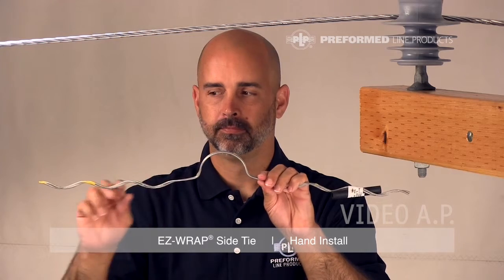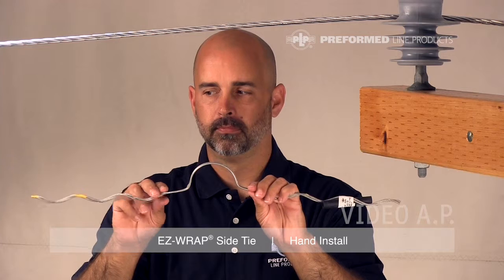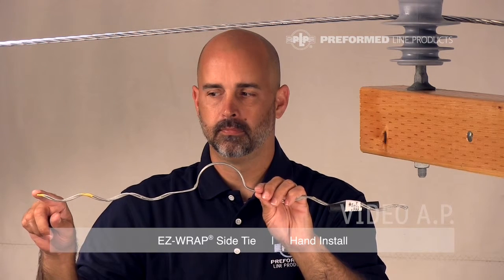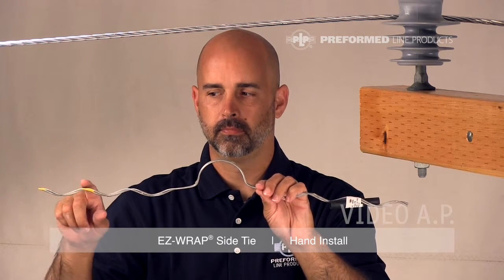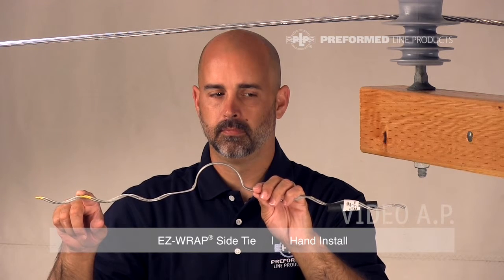Every Easy Wrap Side Tie is equipped with at least two color codes, an identification flag, and tie tube. The color mark closest to the end of the leg represents the insulator head designation. The color mark closest to the tie center represents the conductor range of the tie.